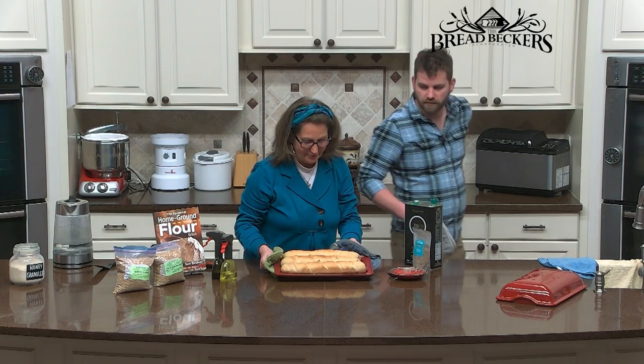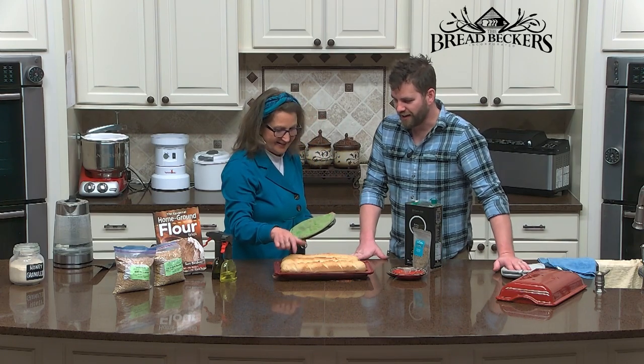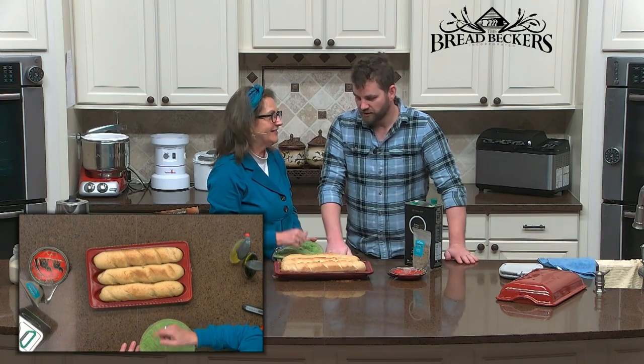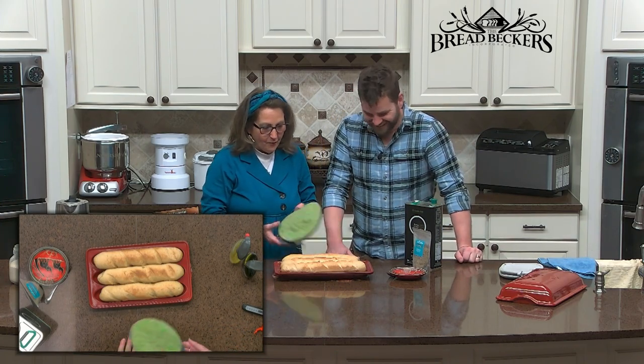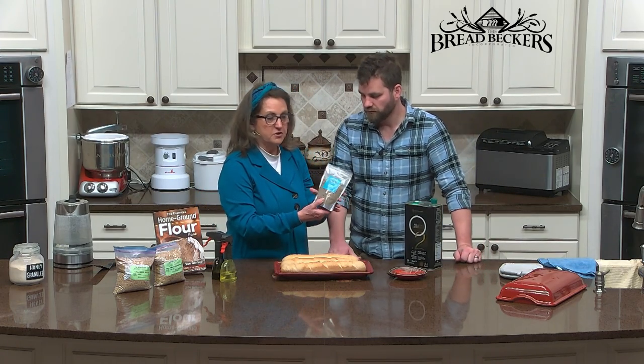Our French bread is ready! Look at how nice and golden — it's got that nice hard crust that we want. We really should let this cool for just a few minutes. So why don't we talk about the dipping herbs that we're going to use today?